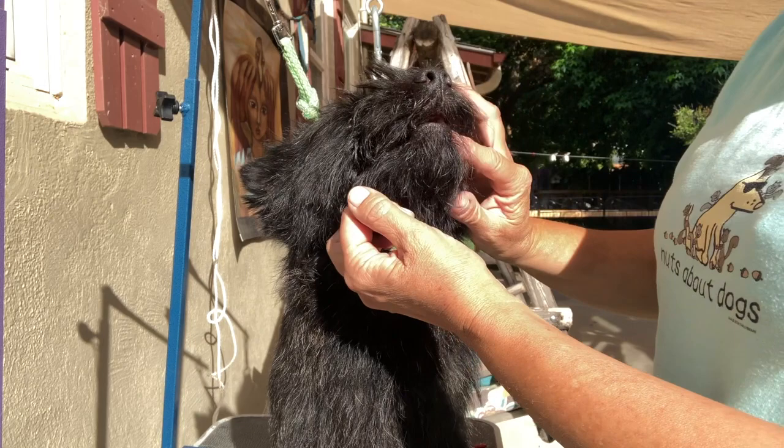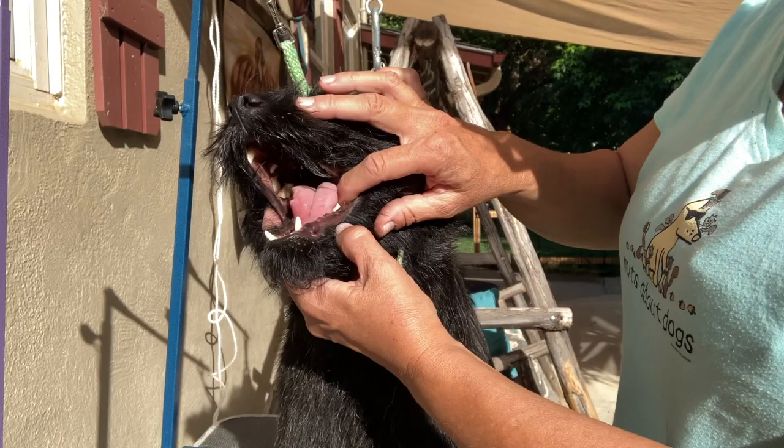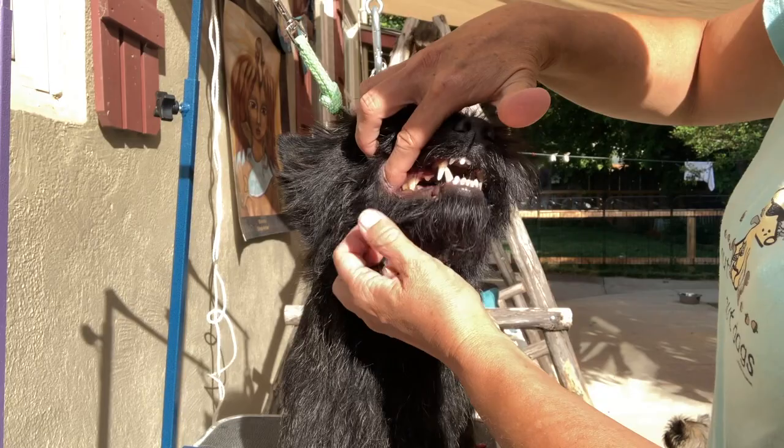So if you have a puppy, what you'd want to do is gently put your finger into their mouth, teach them no bite. And then as you explore, he starts to open his mouth because he's used to this. I just put my finger in, gently touch his tongue, move it back. This is all really gently.